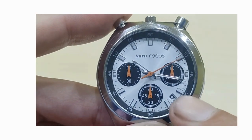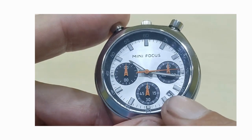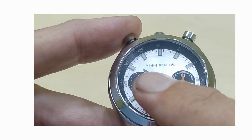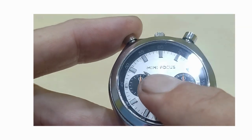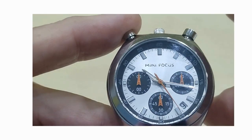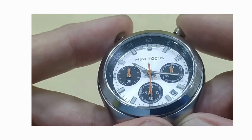At the 4:30 position, you have a cut-out date window. Below the 12, you have the brand name Minifocus, which is applied in silver. There's a small sunburst on this dial, which is quite nice.